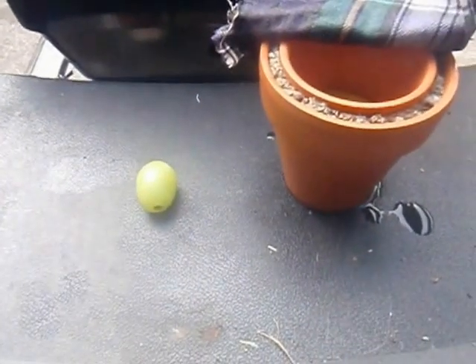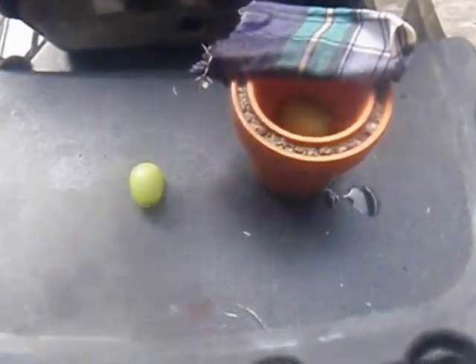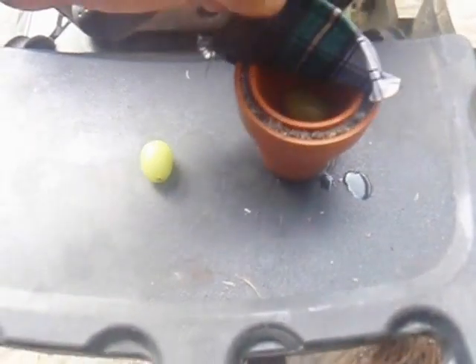So there you go — this is the pot. It's been about 20 to 30 minutes since I last did this, and we're getting up to about a 10 degree temperature difference. And this is only about a 4-inch pot, so it's not a very large pot at all. Alright, there you go — make one and have fun.